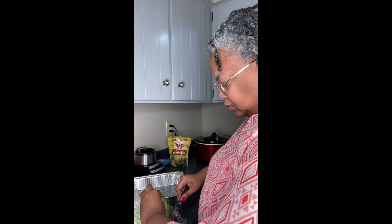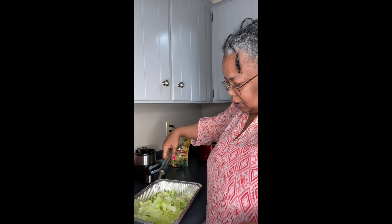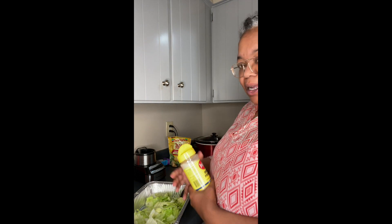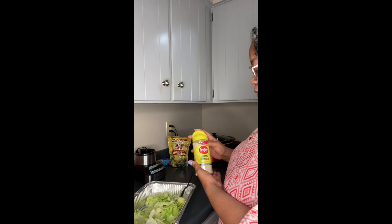I washed the salad. This is my oil — what I do is I put oil in it, just that little bit. So instead of putting onions in it like most people do, I put onion powder.